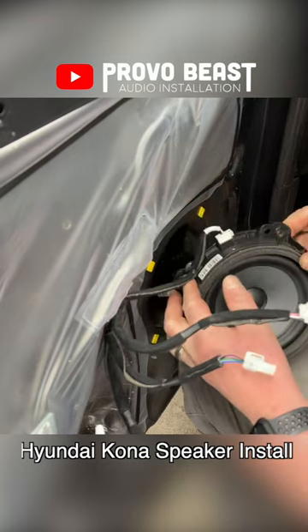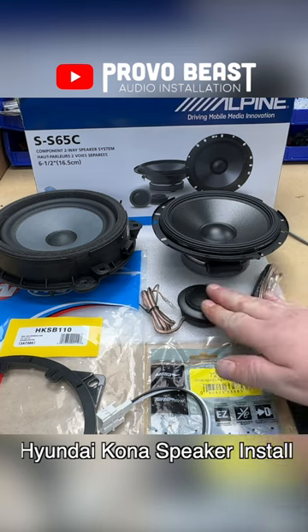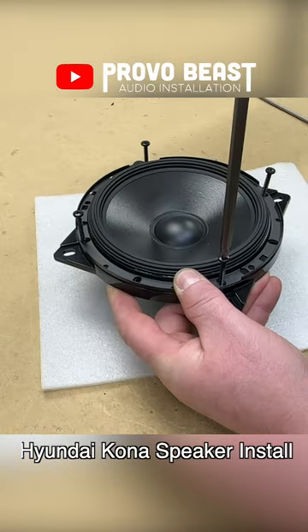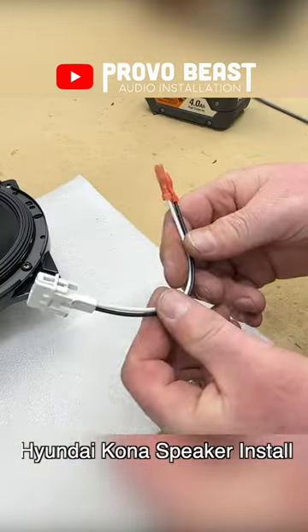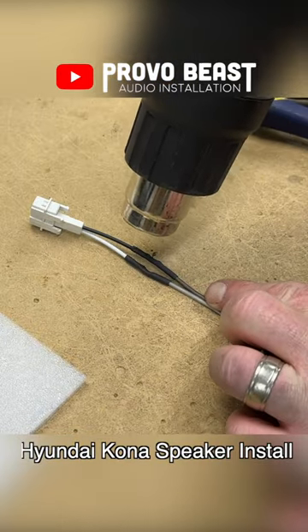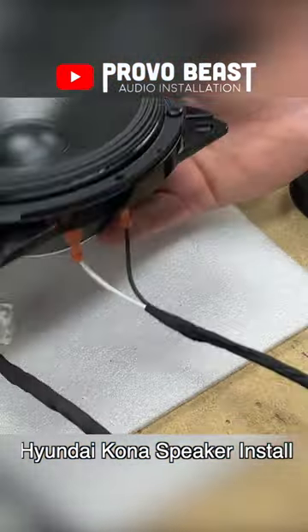The door panel is held in with a few single screws and clips in order to access our speakers. We'll be using these Alpine Type-S 6.5-inch component speakers, which we'll install perfectly in those factory locations, and all that's needed to install those speakers is a simple bracket and harness adapter.